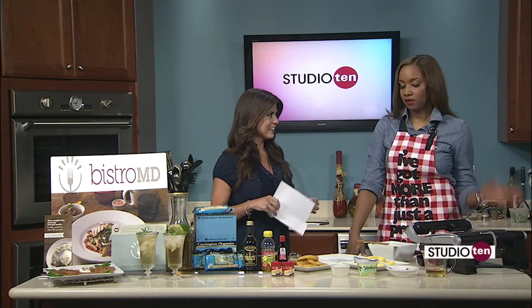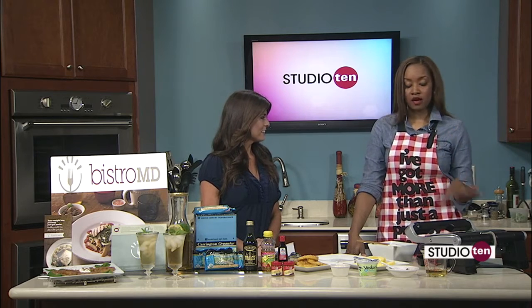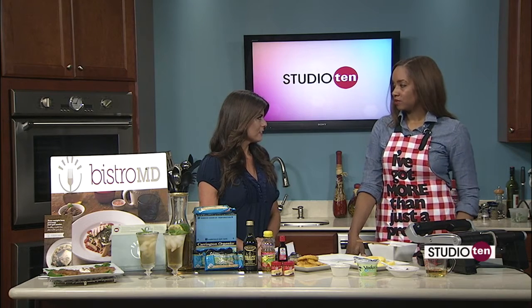Absolutely. We're making Pritikin Longevity Spa's Cinnamon Spice Grilled Pineapple. As you said, we know about grilling our protein, we know about grilling vegetables, but it's so easy and so great to grill fruit as well.